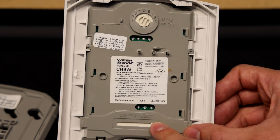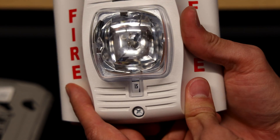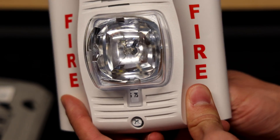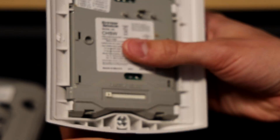Down here is your Candela selector, and you can change the Candela settings just by moving the selector. It can do 15, 15/75, 30, 75, 95, 110, and 115 Candela.